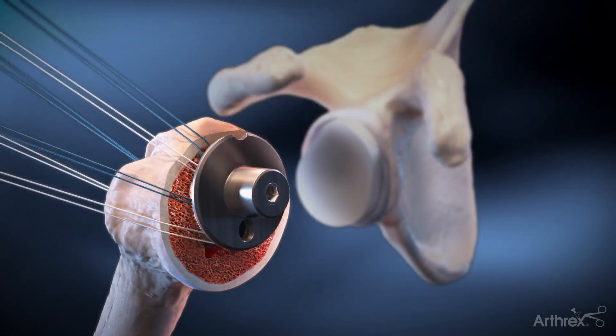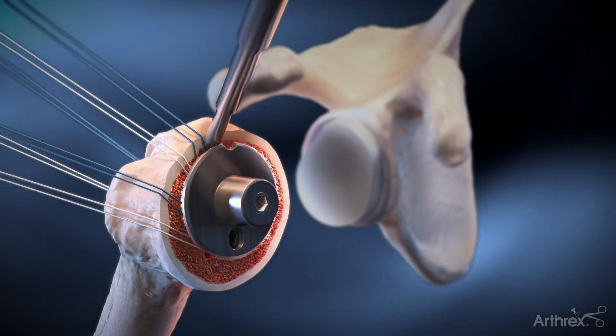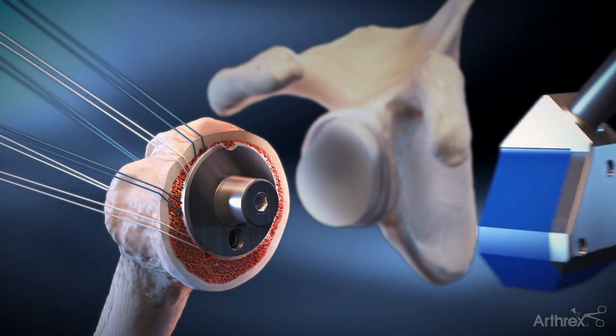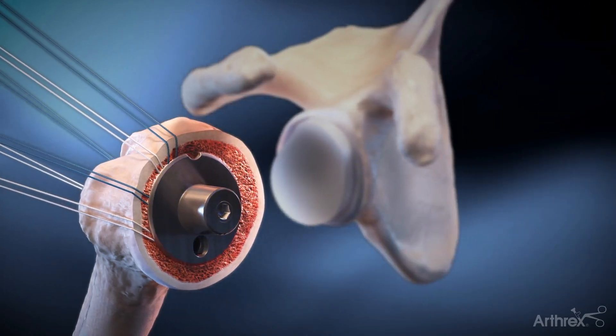All strands are held out to length on tension as the stem is impacted using the pointed stem impactor, followed by the angled Morse taper stem impactor, placing the trunnion flush to the osteotomy surface.